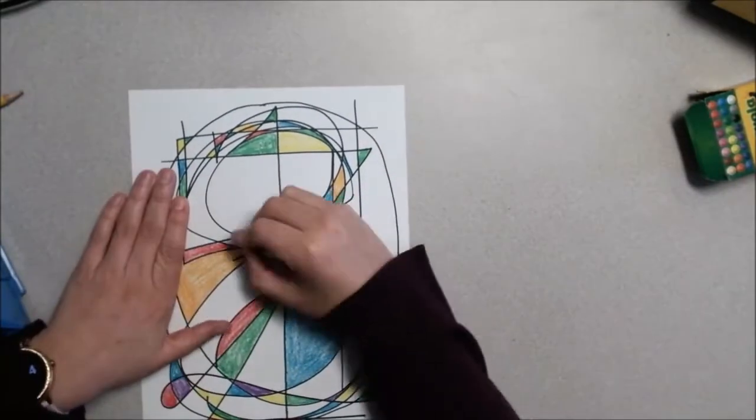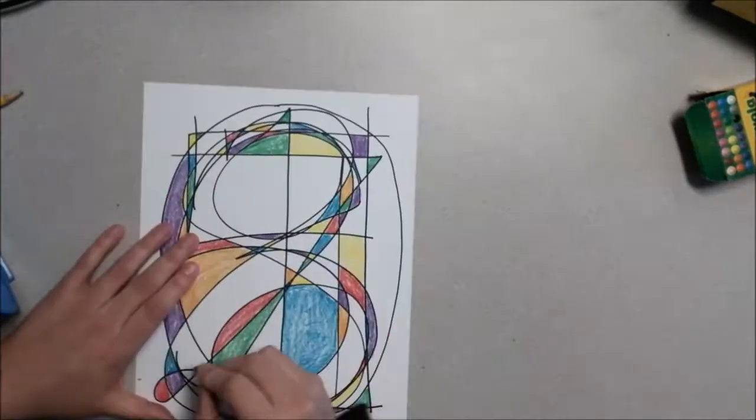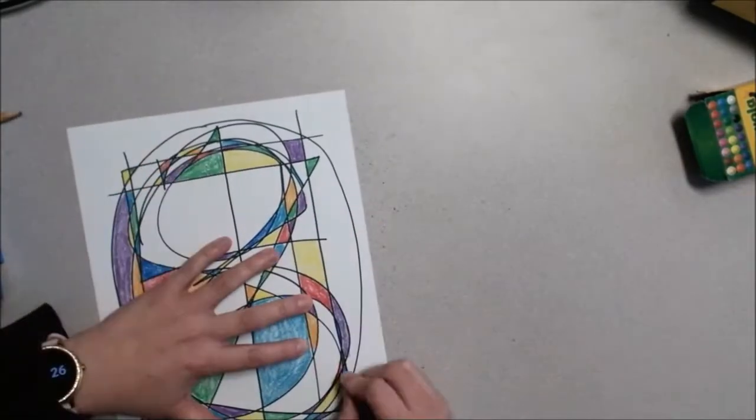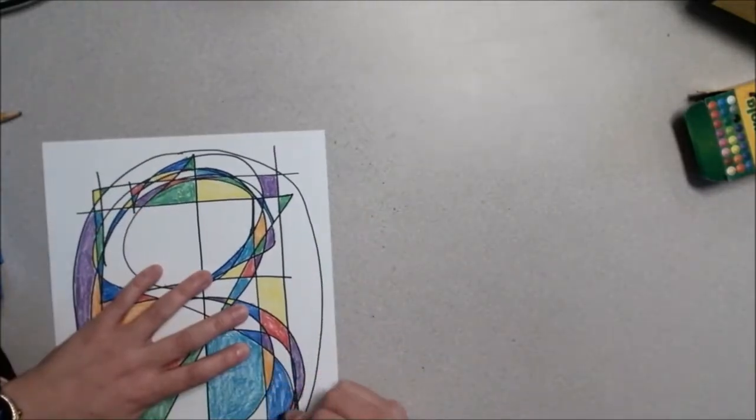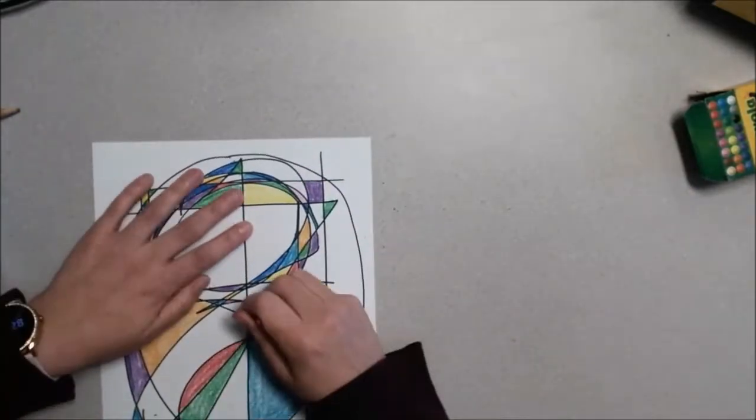Hopefully you guys have fun with this project. It's kind of neat to secretly find the numbers hidden in there. If you want, your numbers can be more like block numbers or line numbers like I did. Artist's choice. Thanks.